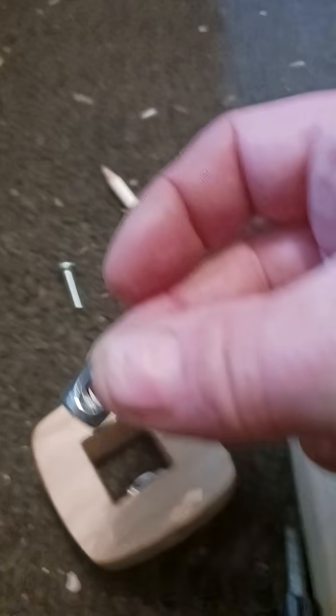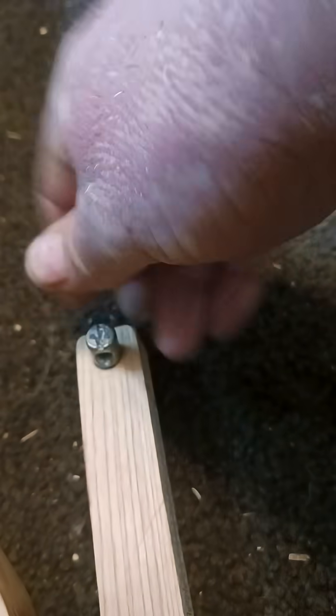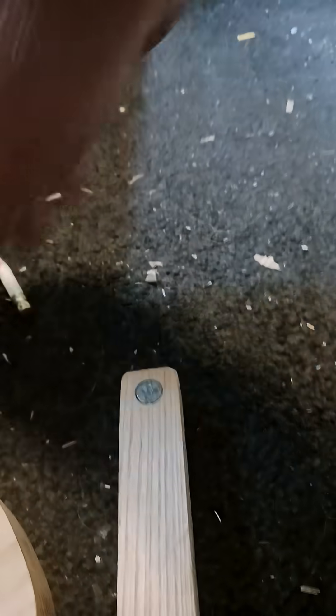And this barrel bolt — or barrel nut — goes in there. That is a seriously tight fit.